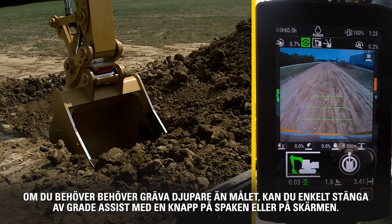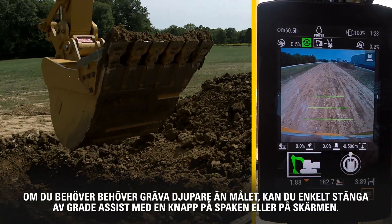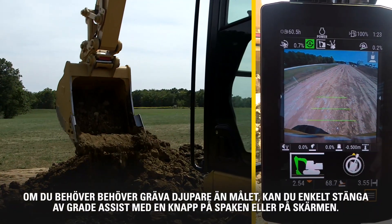If you need to dig below target grade, simply turn Grade Assist off with a joystick button or the touch screen.